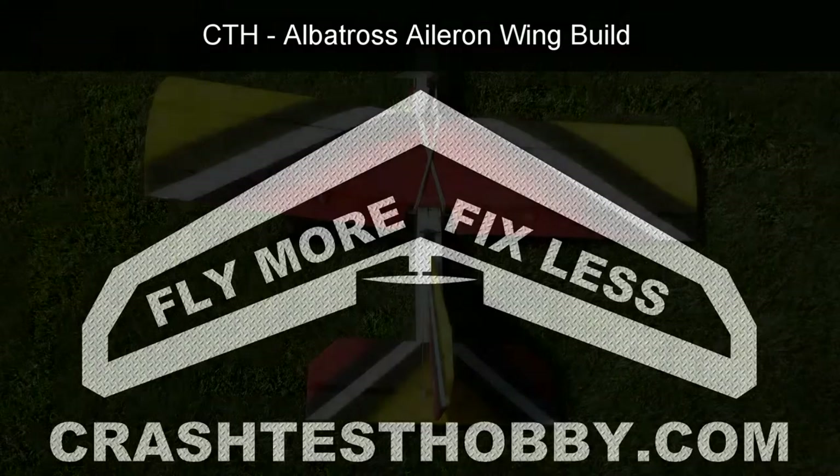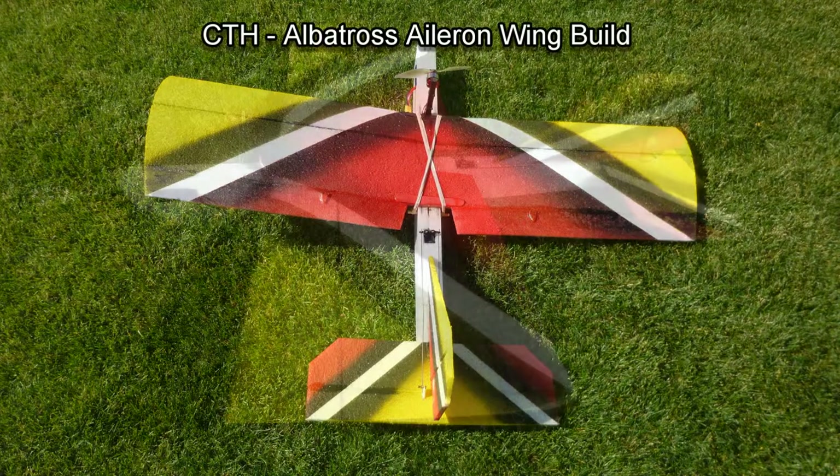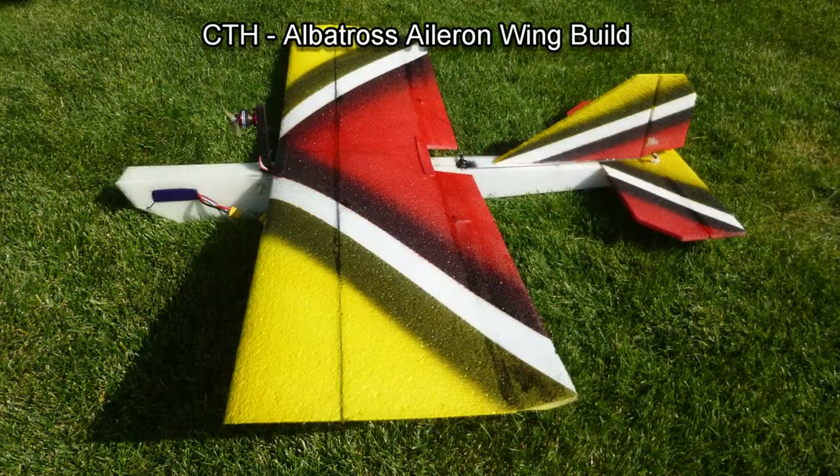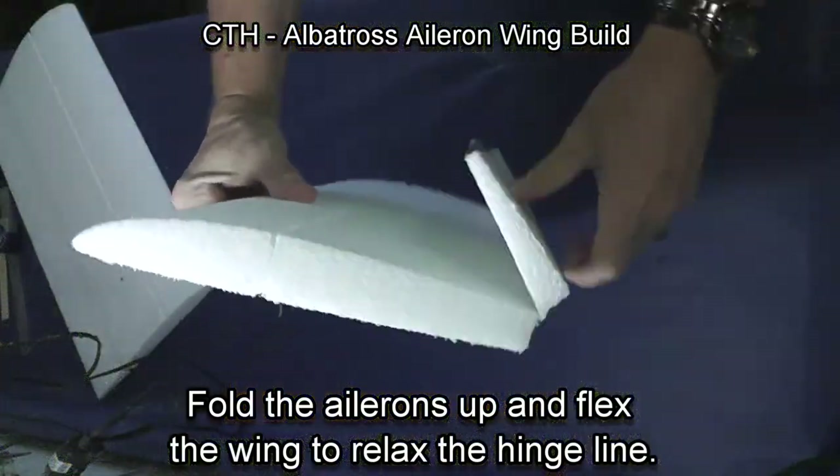This is Lee with Crash Test Hobby showing you how to build the aileron wing for the Albatross. The Albatross is a great flying FPV plane and also works well as a great aileron trainer.